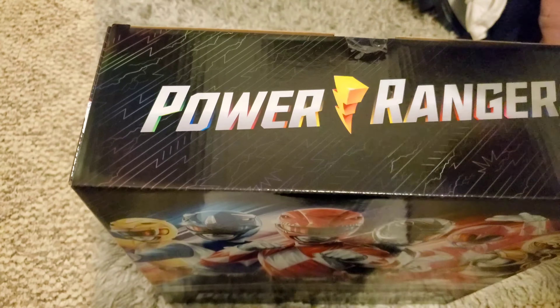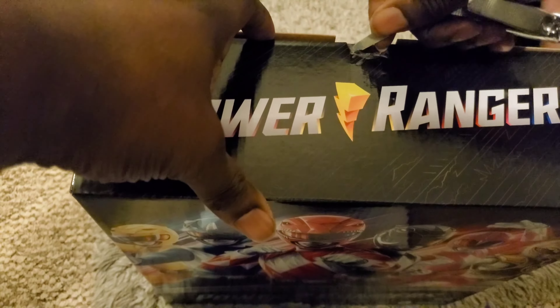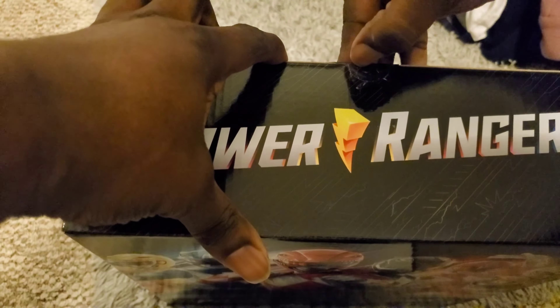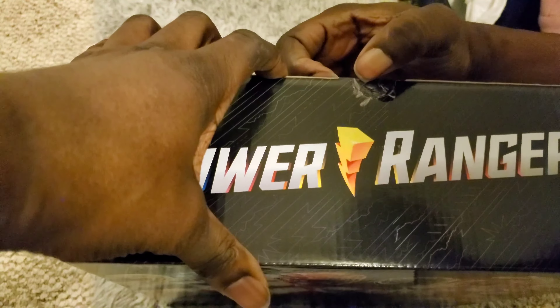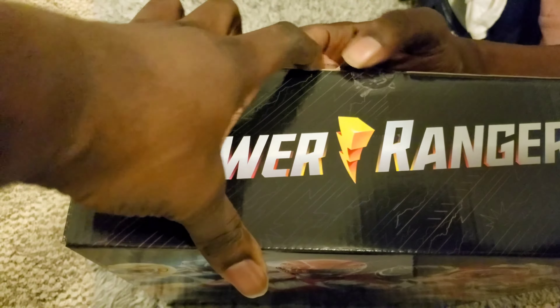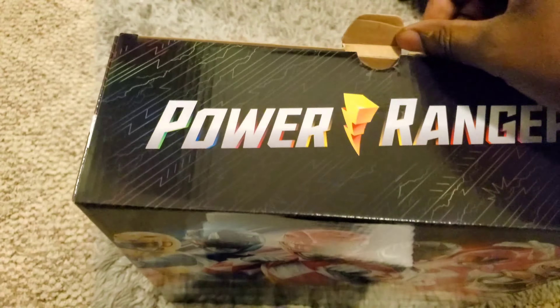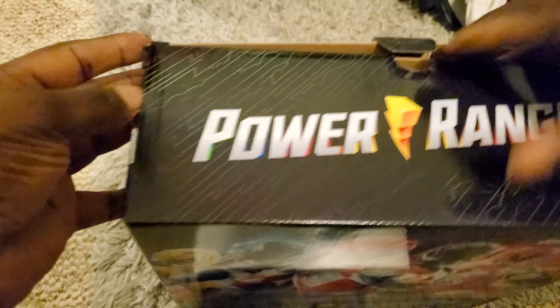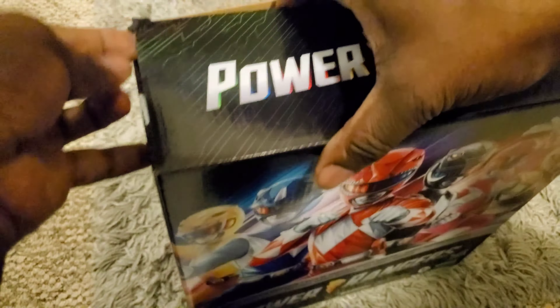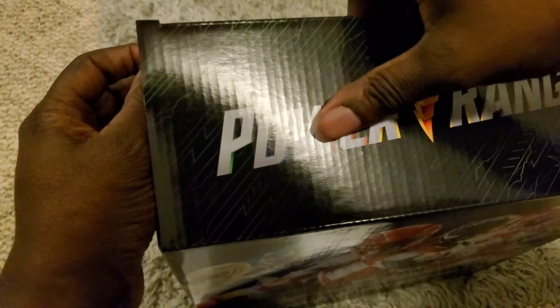You get the mailer box that it comes in — apparently that's the Amazon exclusive thing. You get Aisha, Billy, Rocky, Adam, Kimberly, and Tommy. The reason I use those three is because those are the three I associate with the White Ranger. Again, no Saban. This is my first time opening this thing so you guys have to bear with me.